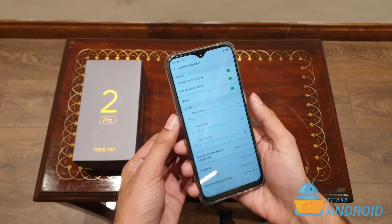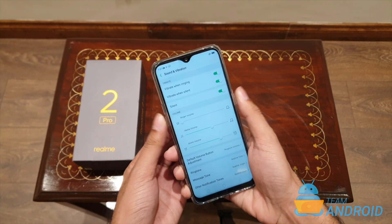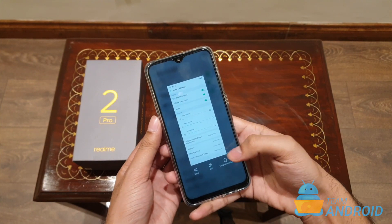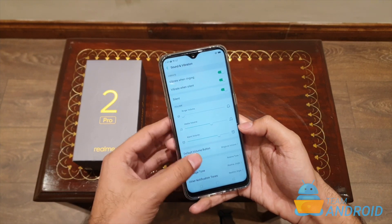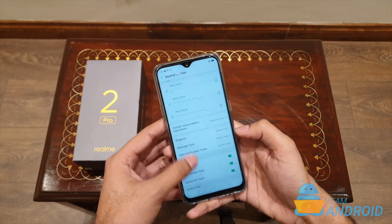If you want to see it again — hold the volume down and press the power button. If you want to take a longer screenshot, just tap the long screenshot button and it'll scroll down automatically and capture the whole screen.